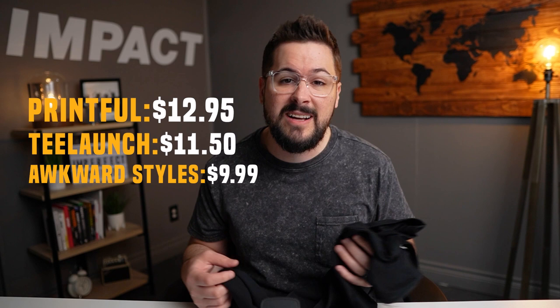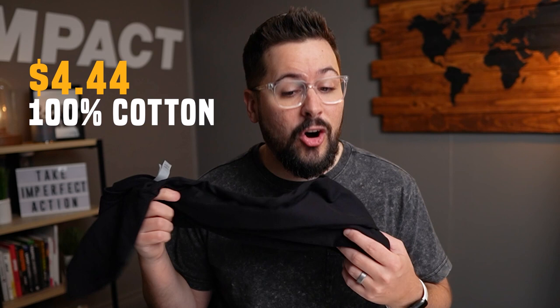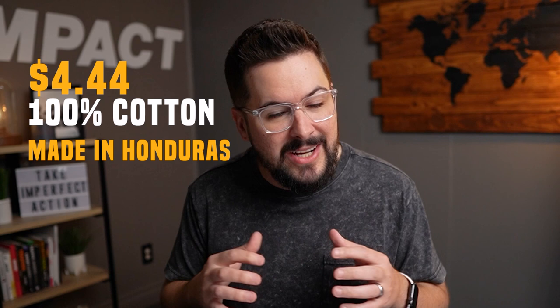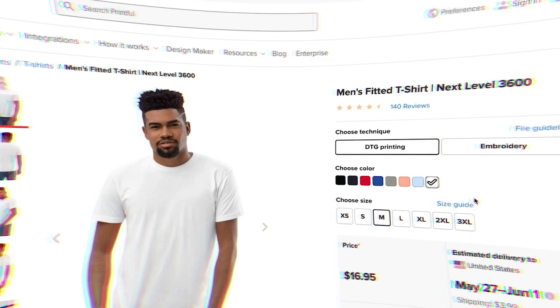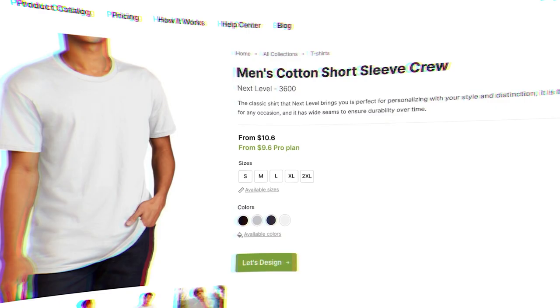Moving over to the Next Level 3600: I paid $4.44 for a blank t-shirt on SS Activewear. This is also 100% cotton, also made in Honduras, but I couldn't really find where the cotton was grown. Next Level is not advertising that they grow their cotton in America — they do have some US-made shirts, but this is not one of them. For print-on-demand pricing: Printful has this at $16.95, T-Launch is offering it at $12, and Awkward Styles has it at $10.60.